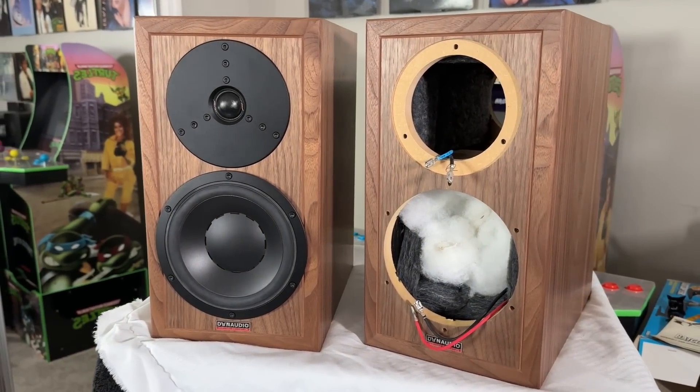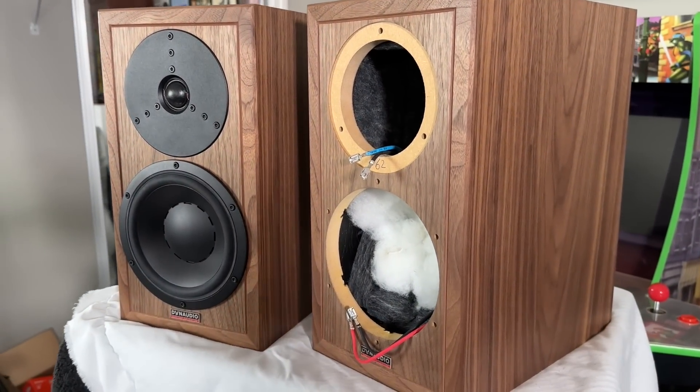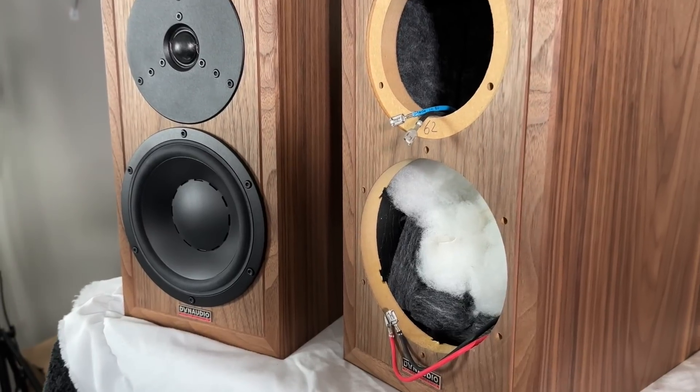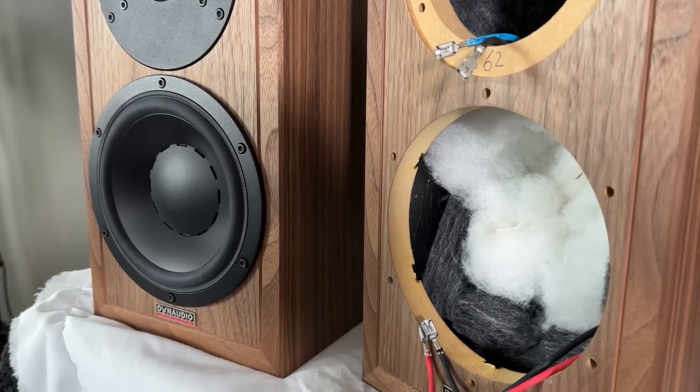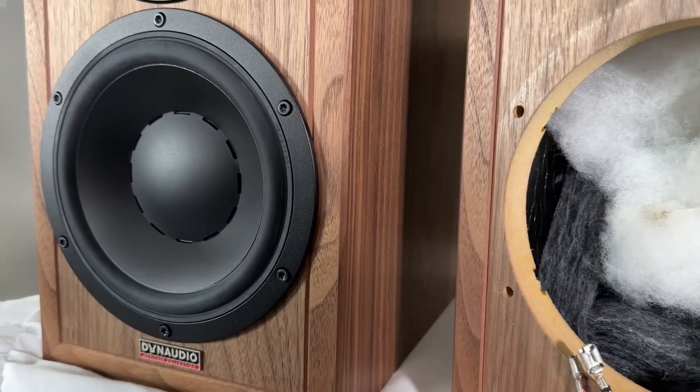This set of speakers was loaned to me by a viewer — I'd shout out his name but I don't know if he wants me to, but he knows who he is. Thank you very much. He also gave me permission to open the speaker up, and that's what I'm going to show you — walking through the speaker and pointing some things out.